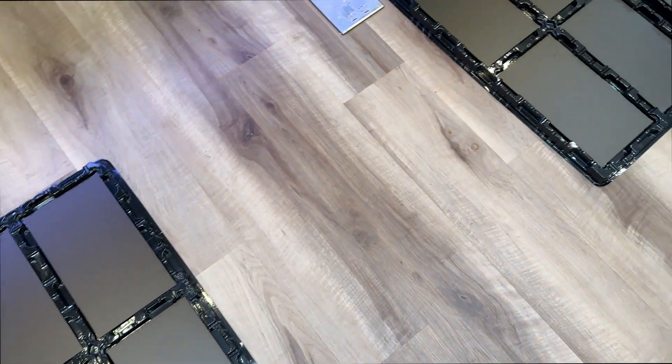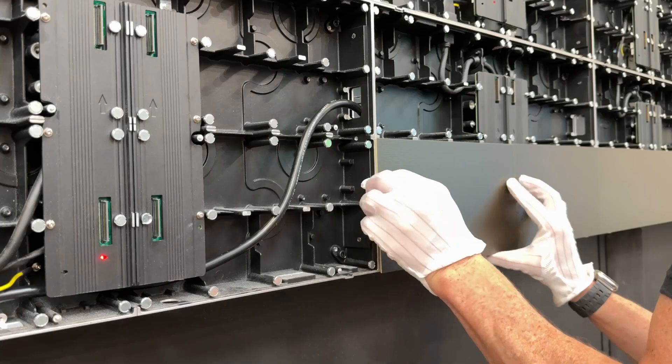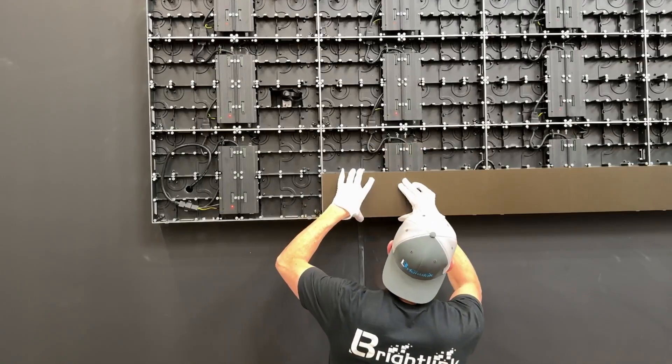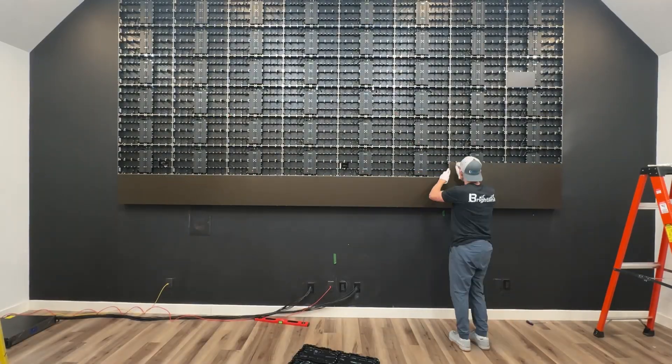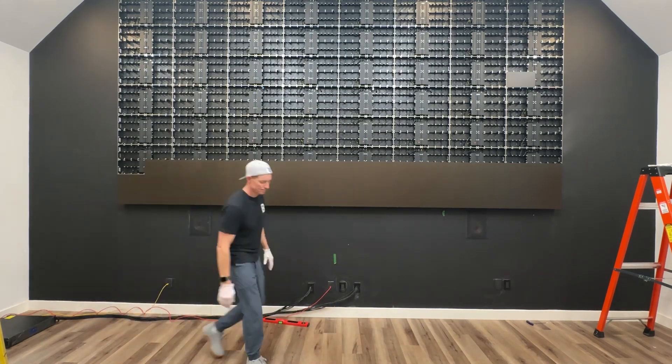Next, start installing the LED modules. Wear rubber or cloth gloves to avoid transferring oil or dirt onto the modules. Starting with the bottom row, ensure the modules are precisely aligned with the edge of the cabinets to achieve tight-fitting modules with no lines.